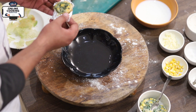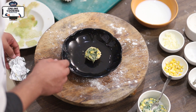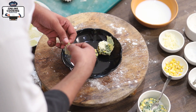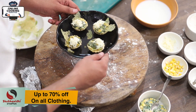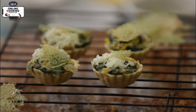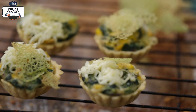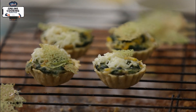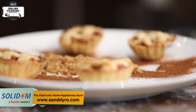So now the corn spinach tart is baked. We will mold it. So now we are ready. This is ready — apple pie and a corn spinach tart.